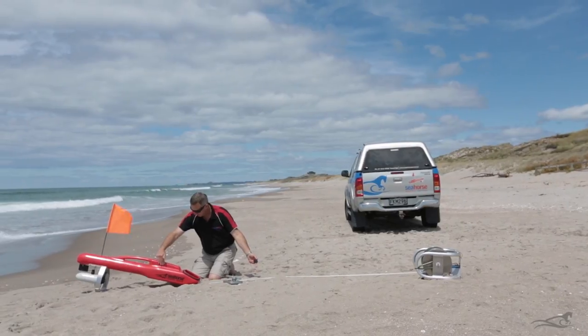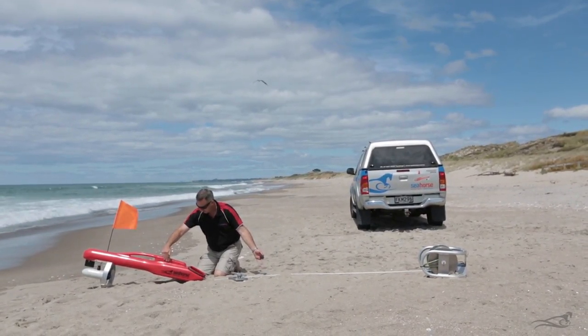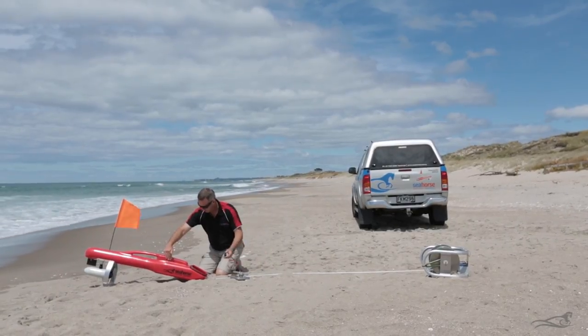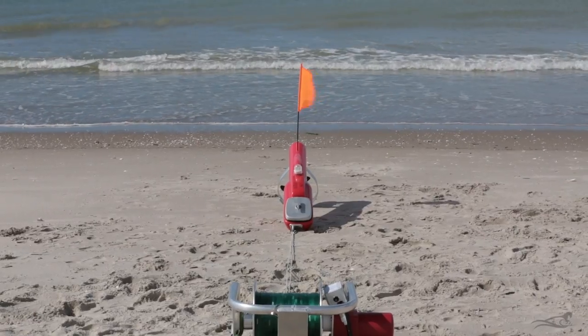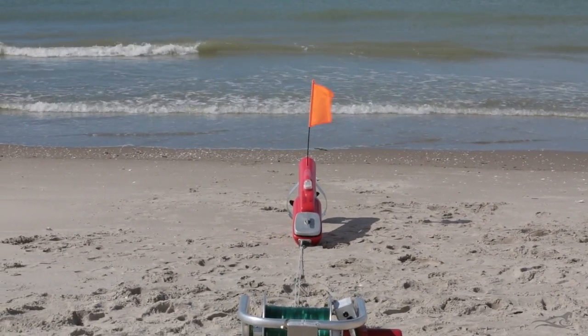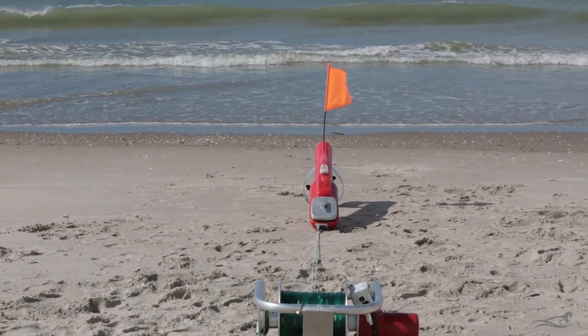Also keep your magnet at least one metre away from the GPS seahorse while it is calculating the course, as the magnet could affect the compass and give you a false course. With all the warnings out of the way, the process is: set the GPS seahorse on the beach pointing it in the direction you wish it to go in.